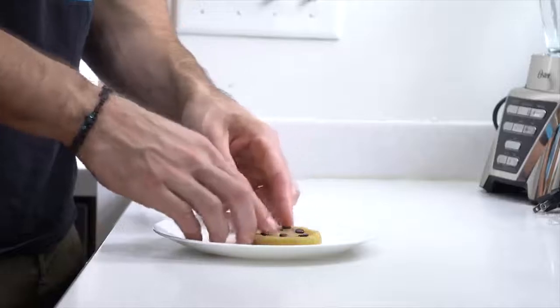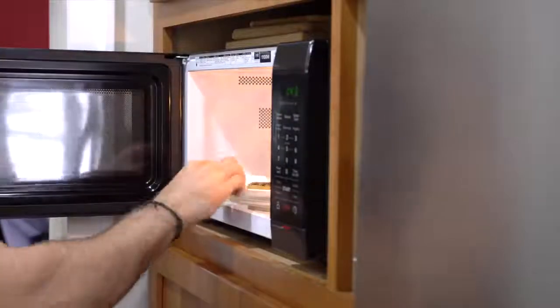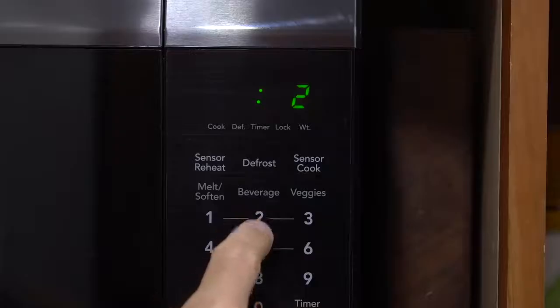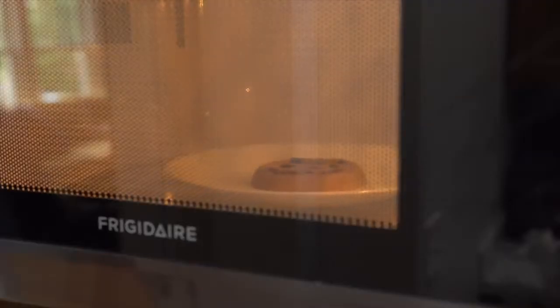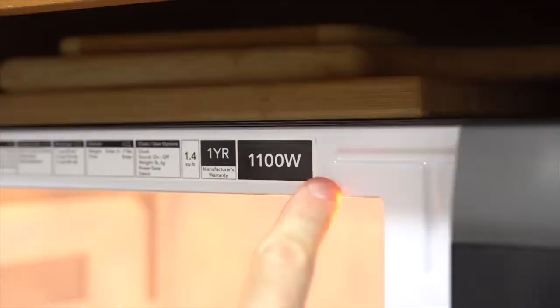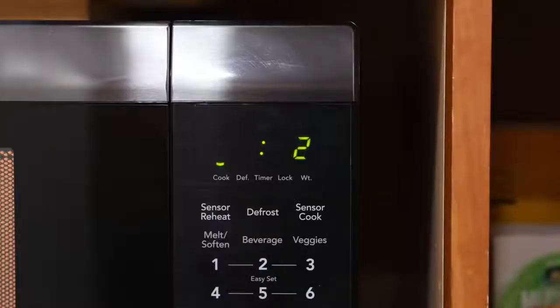Now we're all set and ready to bake the cookie. For the one-minute version, add the cookie to your microwave, offset it to either the left or right side, and cook it in 25-second intervals. By the way, my microwave is 1100 watts, so adjust your cooking time accordingly because all microwaves have different power levels and this can change your cook time.